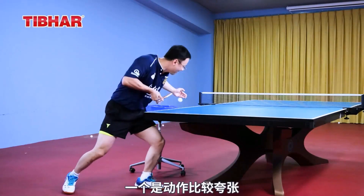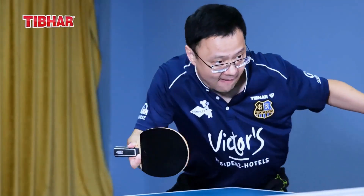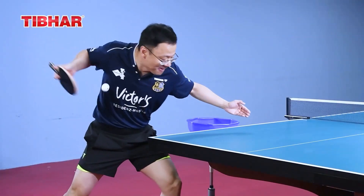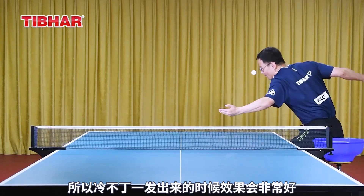One key element is that the motion is quite exaggerated, because the entire surface is facing forward. Then suddenly it flips to the back. This creates great confusion and surprise for the opponent, making it very effective when executed.